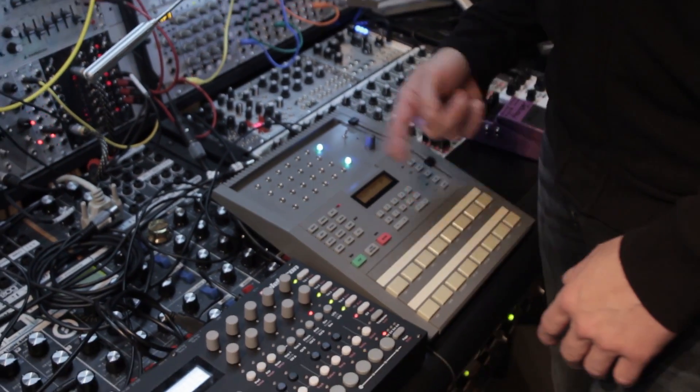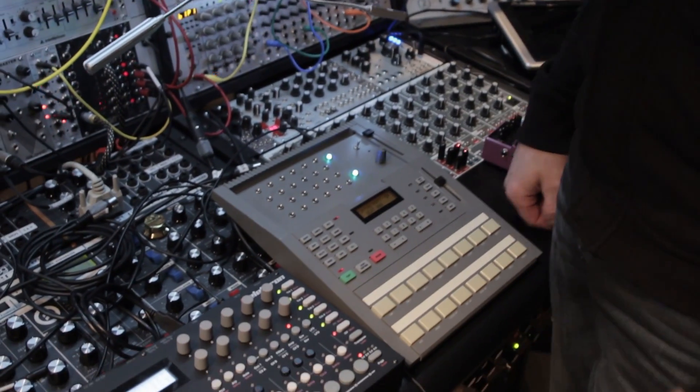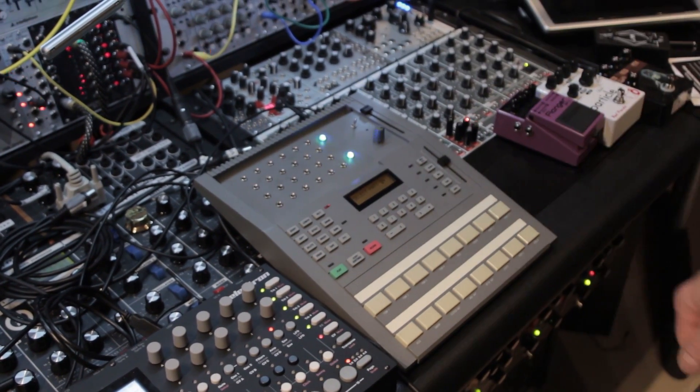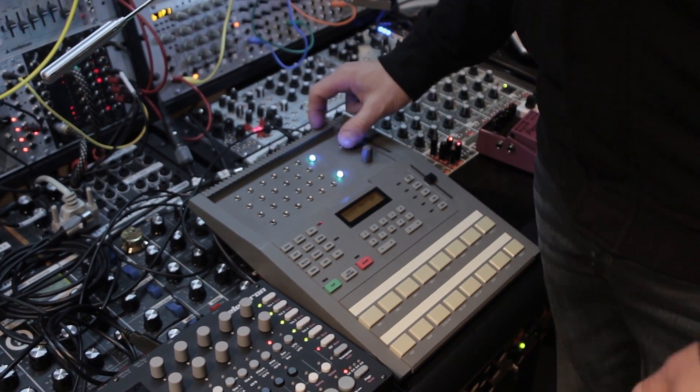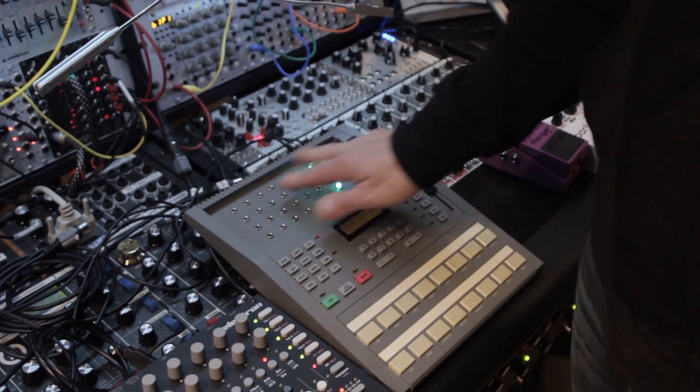So here's a simple pattern. This is kind of exactly what the HR-16 sounds like in its native environment. So there's no modifications there. Now this modification, which is just simply pitch — when I put this in and start playing with the pitch knob, you'll instantly hear what that does.